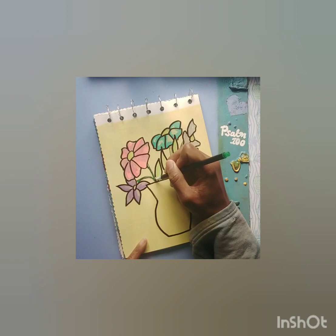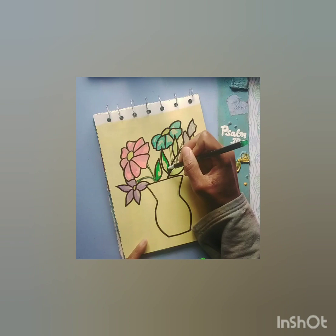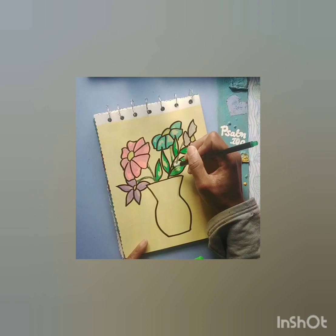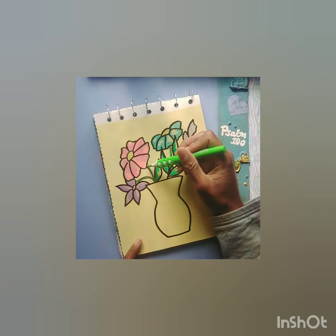I hope you guys enjoyed this video. Originally this was supposed to be a vlog, but I didn't have enough stuff in this video to make it a vlog, so it's kind of just like a pretty cool drawing video.